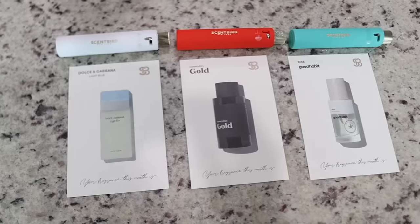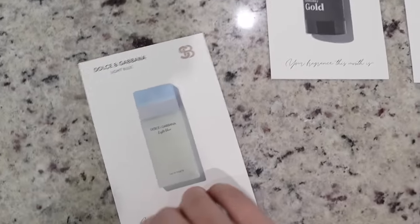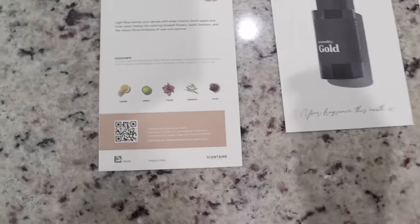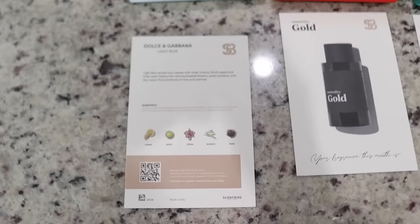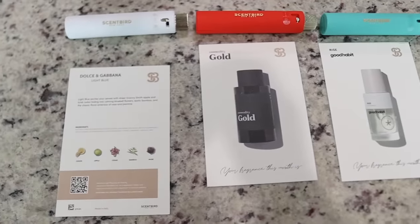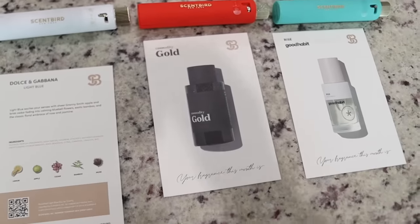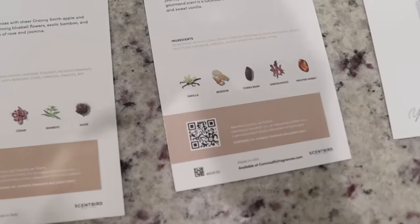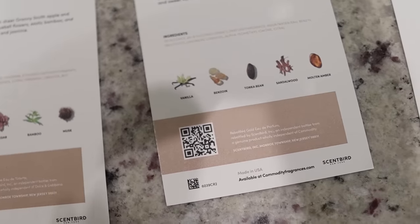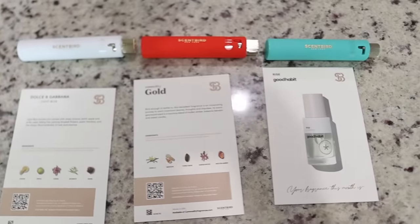I have been having so much fun building my perfume collection with Scentbird. My three favorites: the Dolce & Gabbana Light Blue, which I totally used to wear in college — top notes are lemon, apple, cedar, bamboo, and musk. My favorite for the holiday season is Commodity Gold, a warm, beautiful scent perfect for the holidays with top notes of vanilla, benzoin, tonka bean, sandalwood, and molten amber.